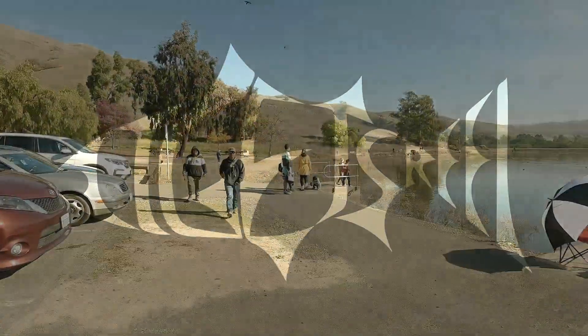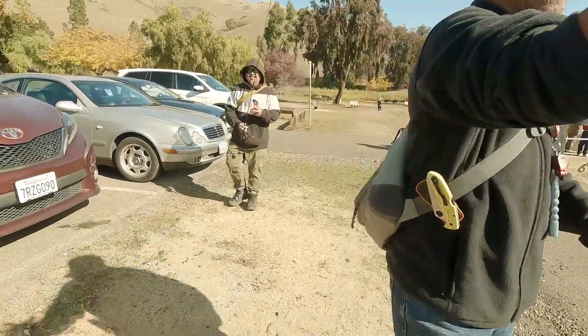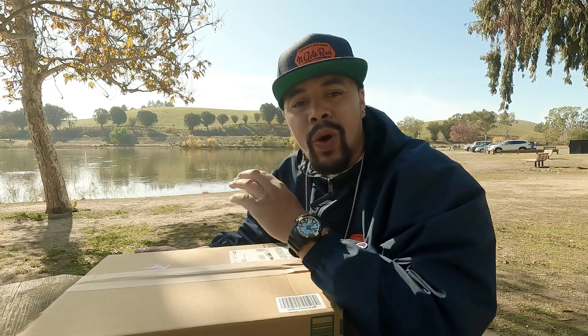Look at this guy — your kind's not welcome around here! What is good, what is good — all my real ones, welcome back to It Gets Real Now.